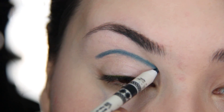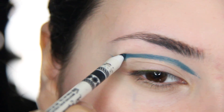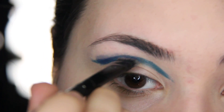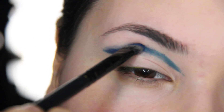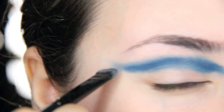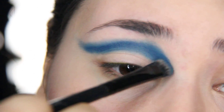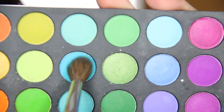Taking an eyeshadow similar to that blue pencil, pack it on top of that blue pencil and blend. I'm going to be taking a blue eyeshadow like this, adding it on top of that blue pencil and blue eyeshadow.